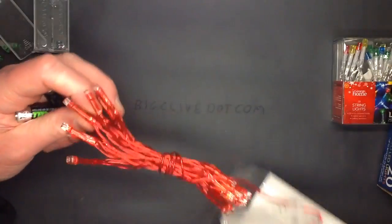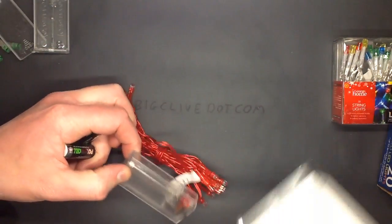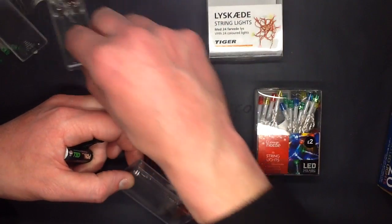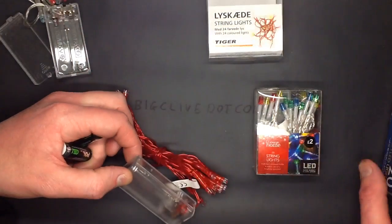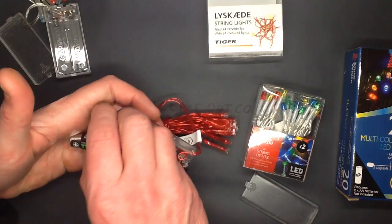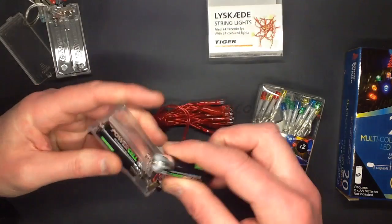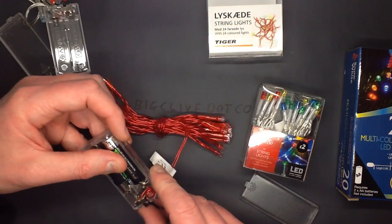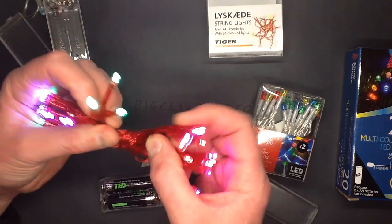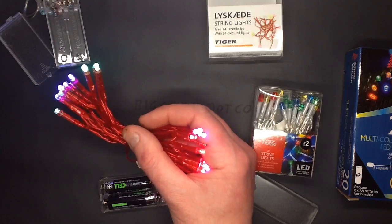So here are the Tiger ones. These from Asda were two pounds I think, these ones from Tiger were two pounds, these from Pound World were a pound, and these from the dollar store were a pound. Fairly standard pricing. Tiger is a sort of Ikea-ish type company. What's unusual is they've gone the phosphor approach, but instead of going for the normal colors - I'll put the light out and see what this shows.